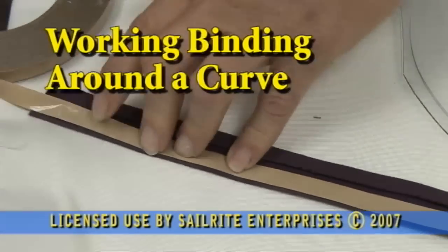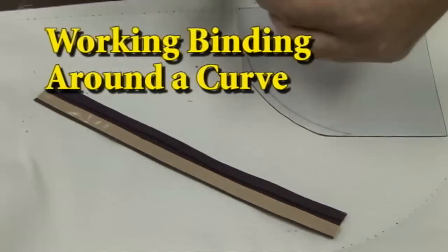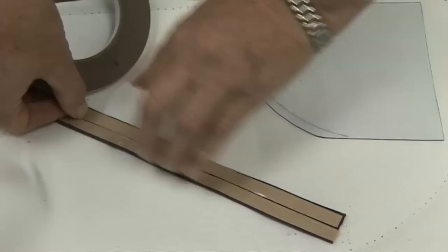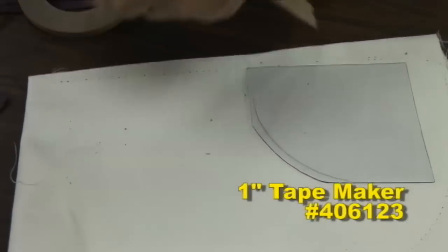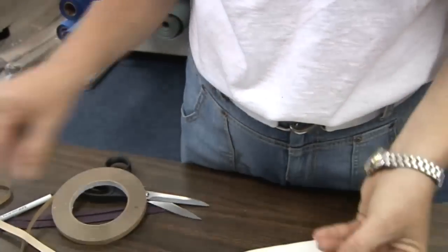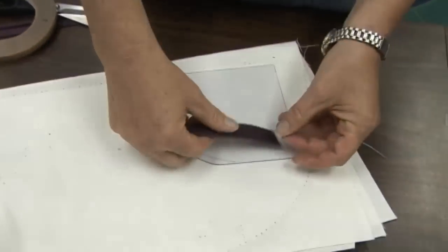We're going to show you in this video how to get bias binding to bend around corners or sharp curves. We're applying double sided tape to both edges of this bias binding that we have fabricated in the 1 inch tape maker available from Sailrite. The trick is to use bias binding — it will stretch nicely whereas a straight cut binding will not. The use of the double sided tape is definitely a must.